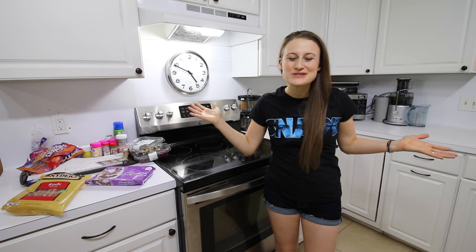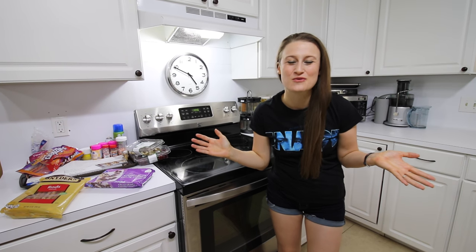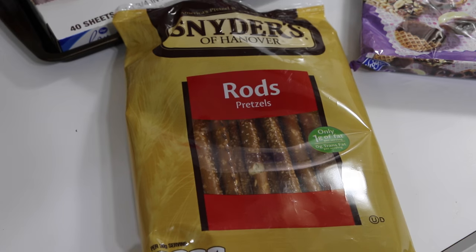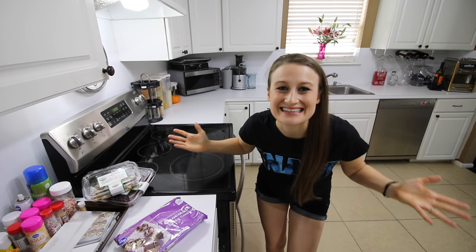Hey guys and welcome back to another episode of Mommy Hacks. Today we're going to make edible wands. To make your wands you're going to need pretzel rods, chocolate candy coating, and some tools. And that's it.